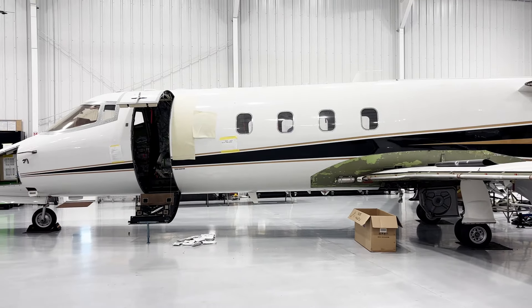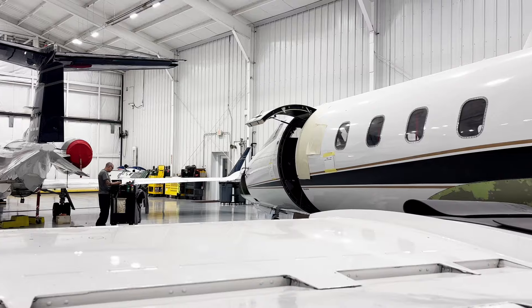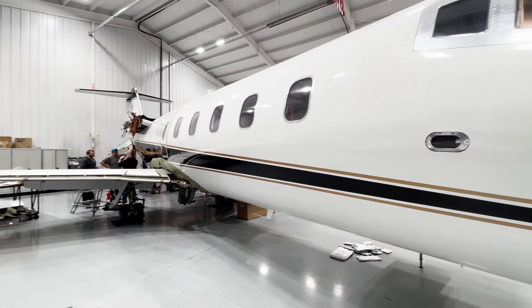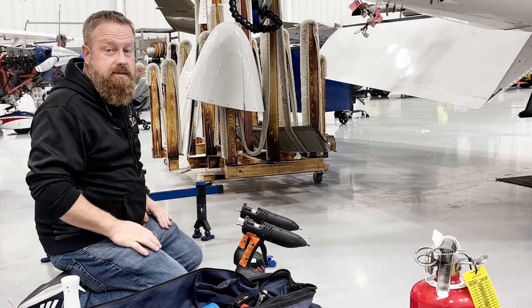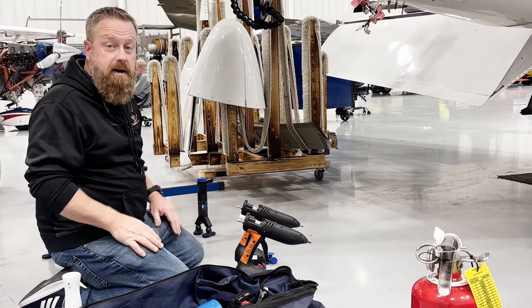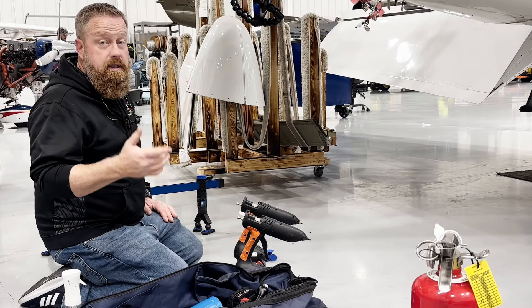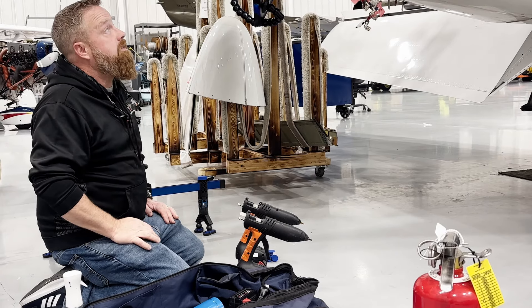This jet is in for refurbishing and rebuild, and it's got some dents that they need to get taken care of. You cannot do any body work — you can't do any body filler on a jet because the body expands at altitude and it would pop off. So we are here to try to glue pull close enough to where they can prime and finish this job off.